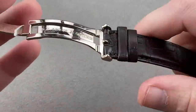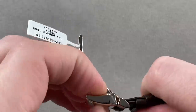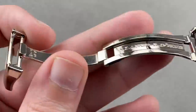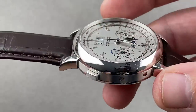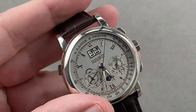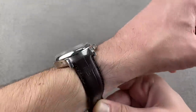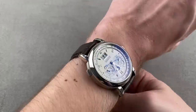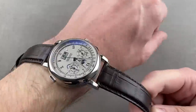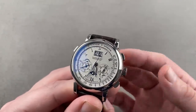Here we have a white gold deployant clasp — so this is a platinum watch with a white gold clasp, and you can actually see that the white gold is a little bit warmer than the platinum. There's the difference right there: the white gold is warmer, a little bit darker, while the platinum is just blindingly silver white. This watch originally came with a pin buckle, so getting it on the full deployant clasp not only adds inherent value and heft, but also guards against accidentally dropping it. Though it's big, it's not huge — you could wear it on a wrist as small as 14 centimeters. Being a Datograph, it's one of the great column wheel chronographs in the business, with a pusher feel that's a little bit of heaven.